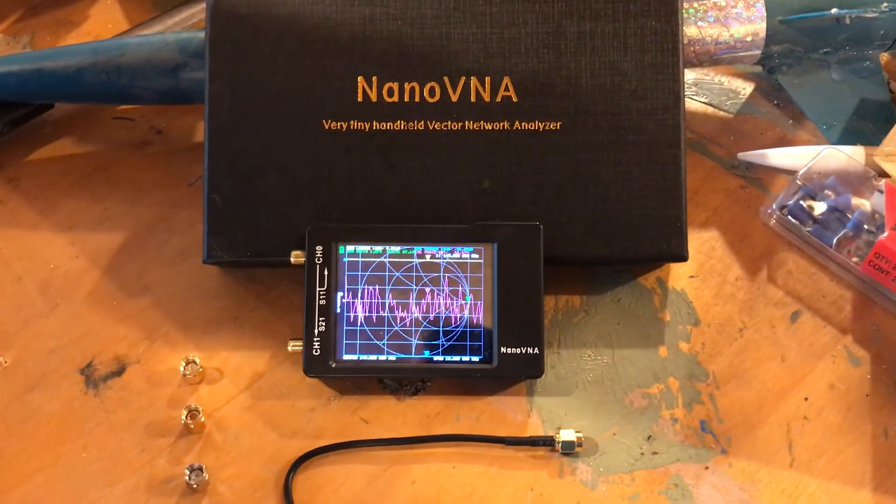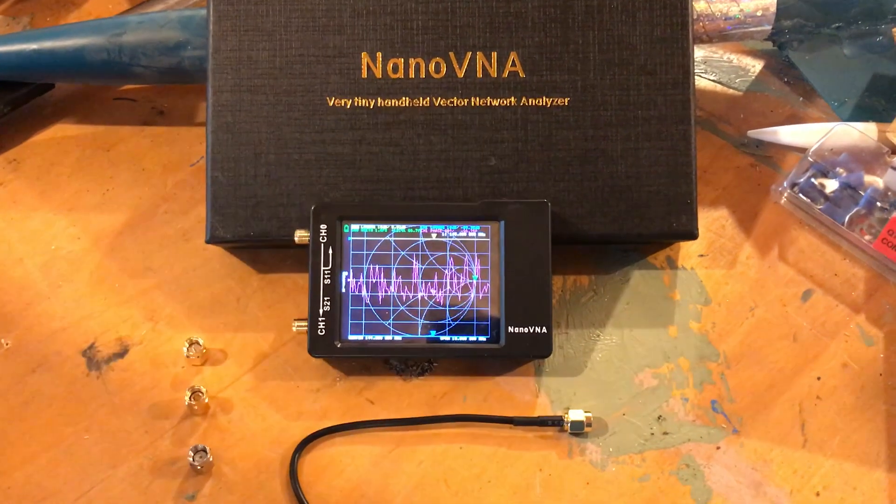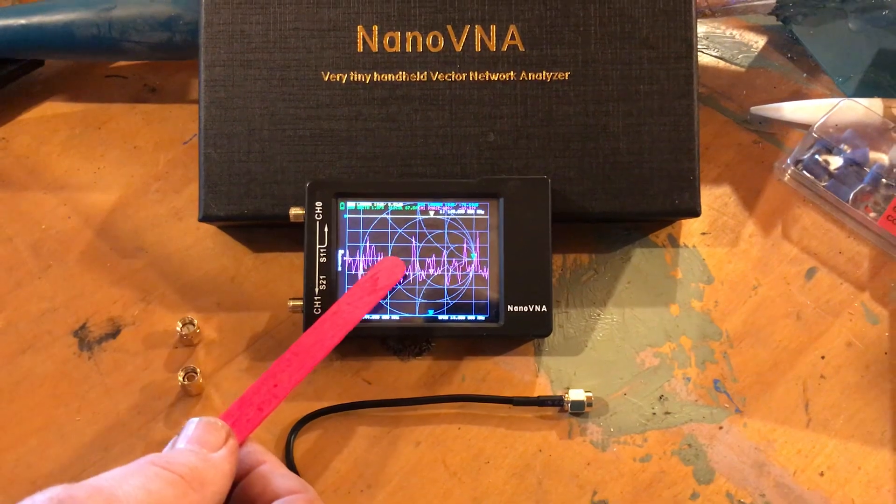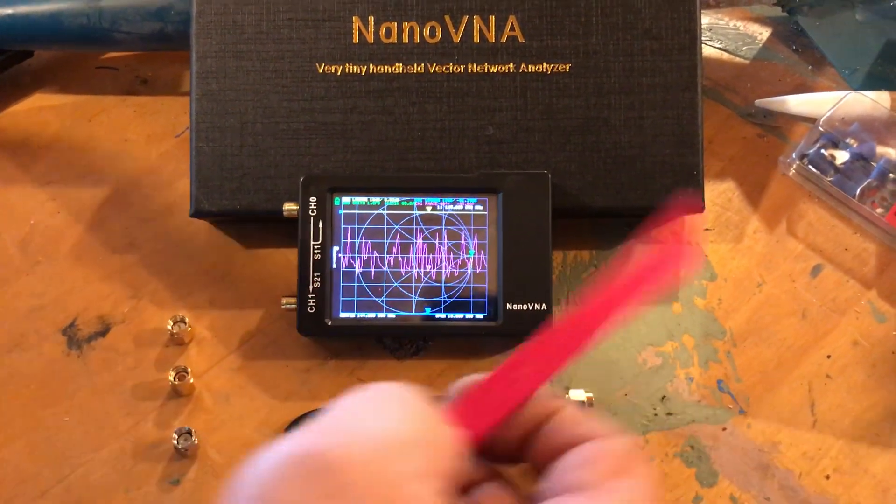The 144 MHz band, the 432 MHz band, and the 1296 MHz band. Right now I have it set to the 144 MHz band, and I'm going to go measure my first antenna.